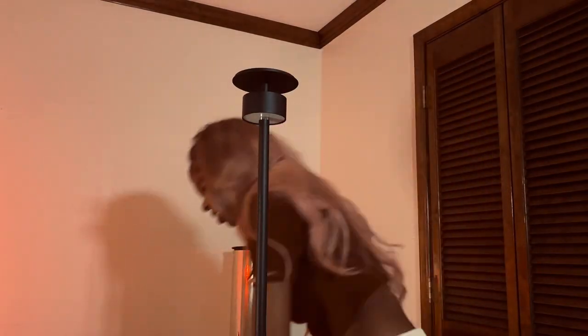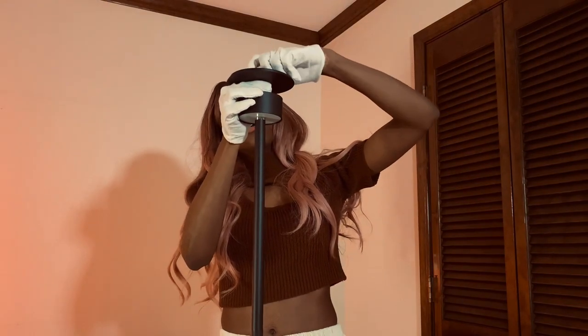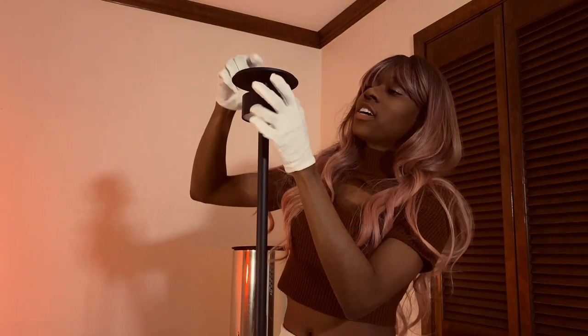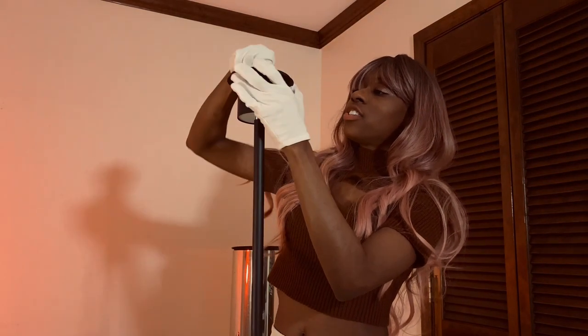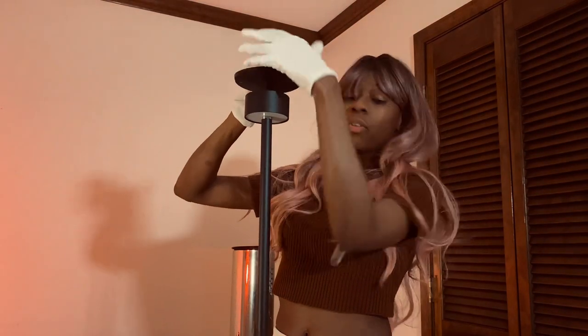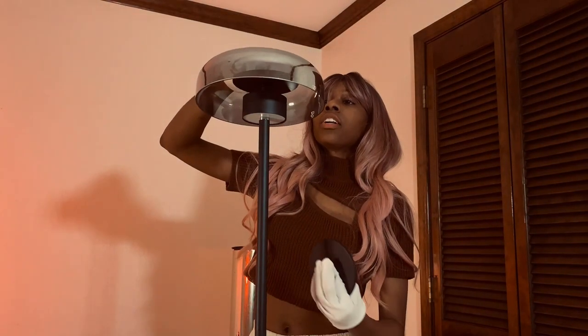It came in the package screwed together, so I didn't realize that. I'm taking the screw off the top and then this should separate. There's a little rubber washer that just fell. Now let me stick the lampshade on here.